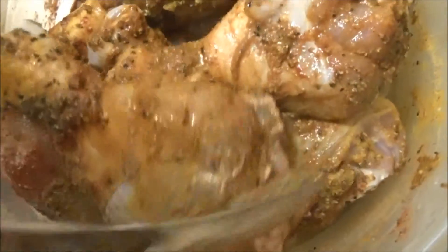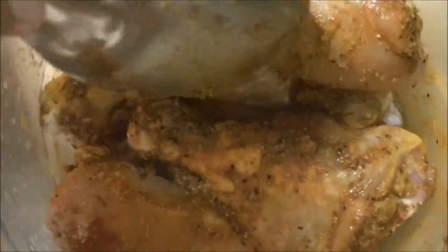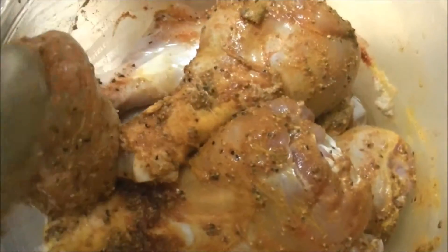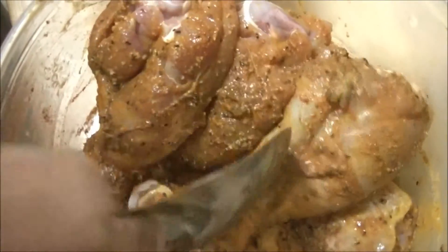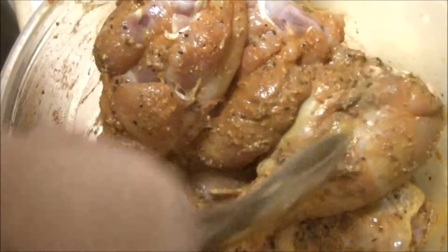If you want, you can put the curry masala, otherwise you can skip. Now I am going to marinate this chicken with all these masalas and keep it for 30 minutes to 1 hour. Then I will keep it in the oven for the chicken tandoori.